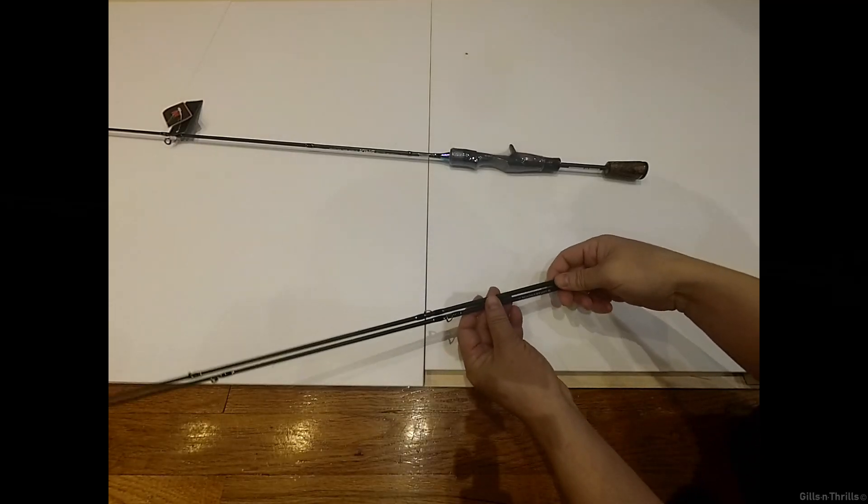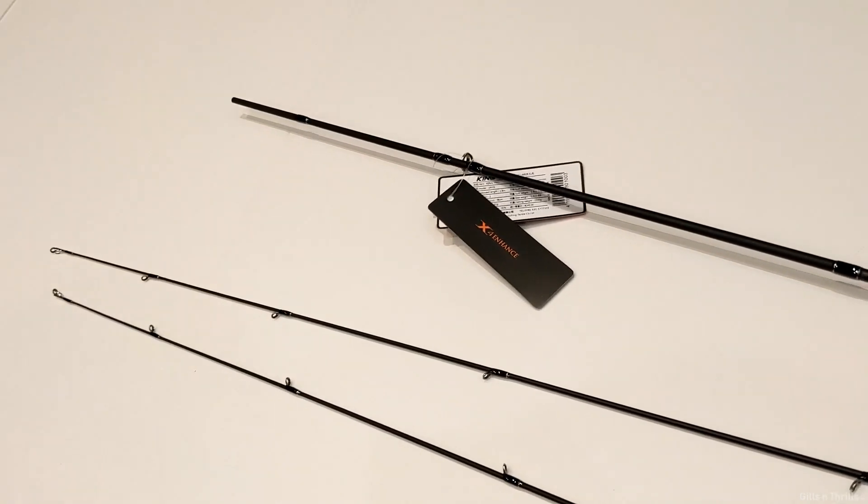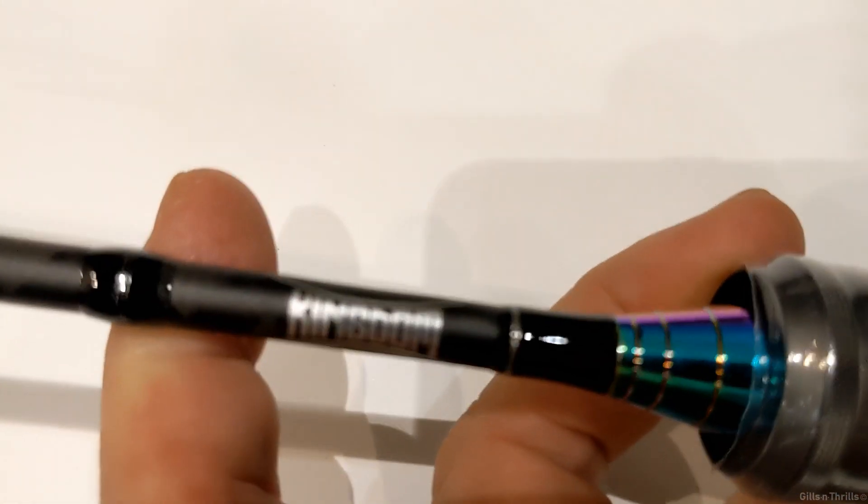I'm not expecting much from this rod, but it came with two tips — it's essentially two rods for the price of one.